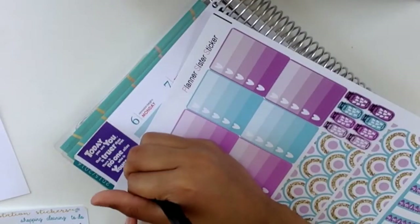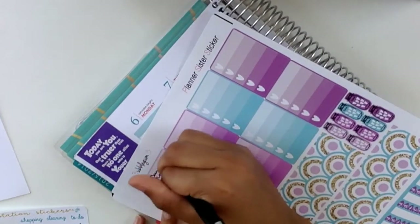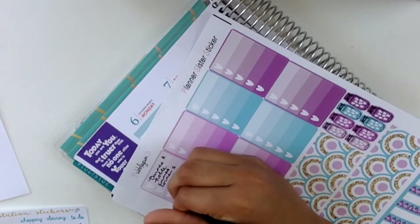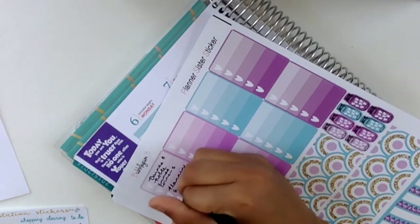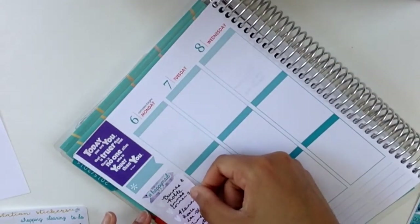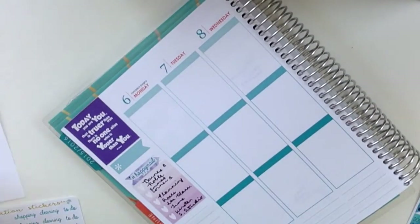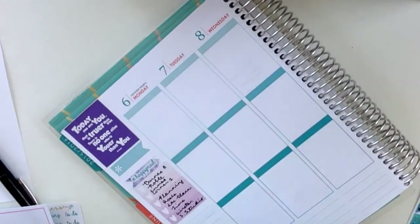The sticker kit didn't come with any full boxes or armory heart checklists, so I printed the full box off of Google. It's a Dr. Seuss quote: 'Today you are you, that is truer than true. There is no one around who is you-er than you.' I'm combining the kits with Planner Sister stickers because they have the full boxes and I thought they matched the kit really well.